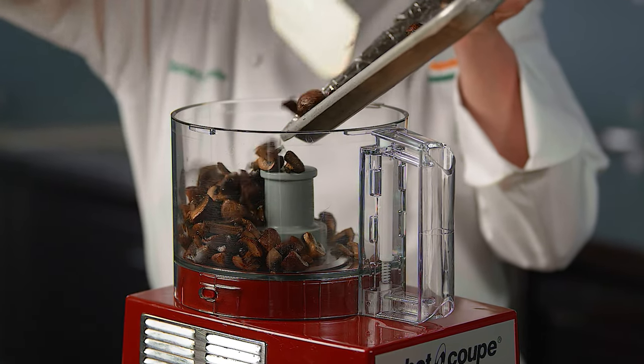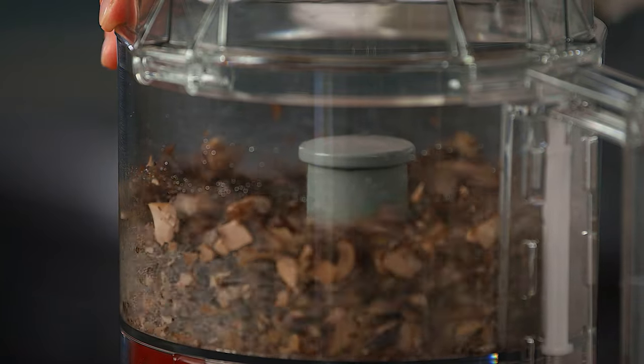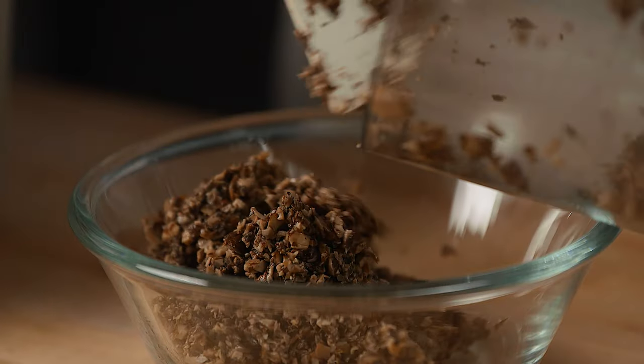Place the roasted mushrooms in a food processor and pulse until the mushrooms are coarsely chopped. Set the ground mushrooms aside.